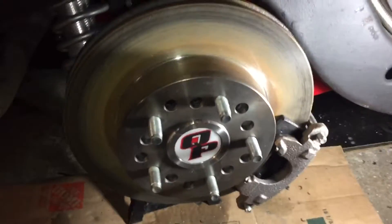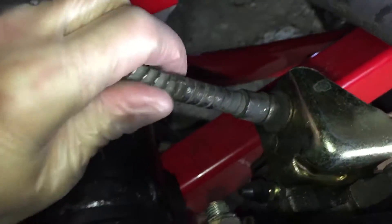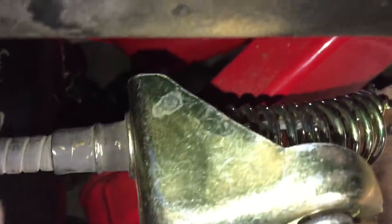This is the passenger side parking brake. This side is actually a lot easier to do than the driver's side. That's the original parking brake G-body — goes right in there, snaps in.